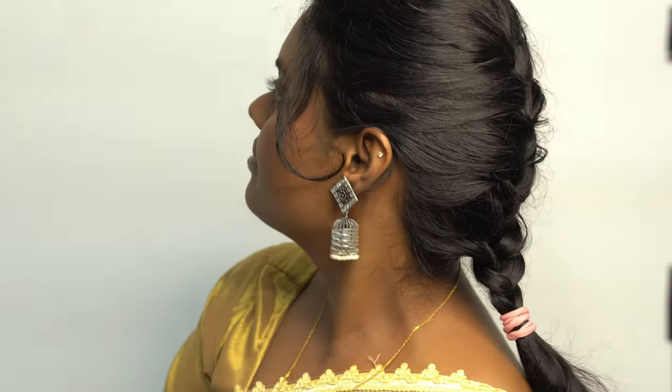This is the overall soft makeup look for this Diwali. You can use this palette in several ways with just one palette, so I'll recommend this one. That's it — this is a simple soft Diwali look. Bye bye, see you in the next video!